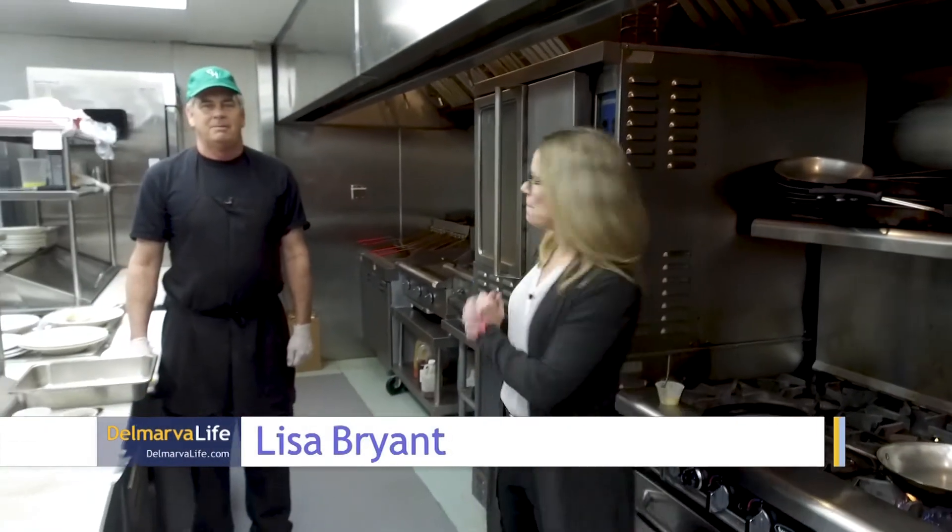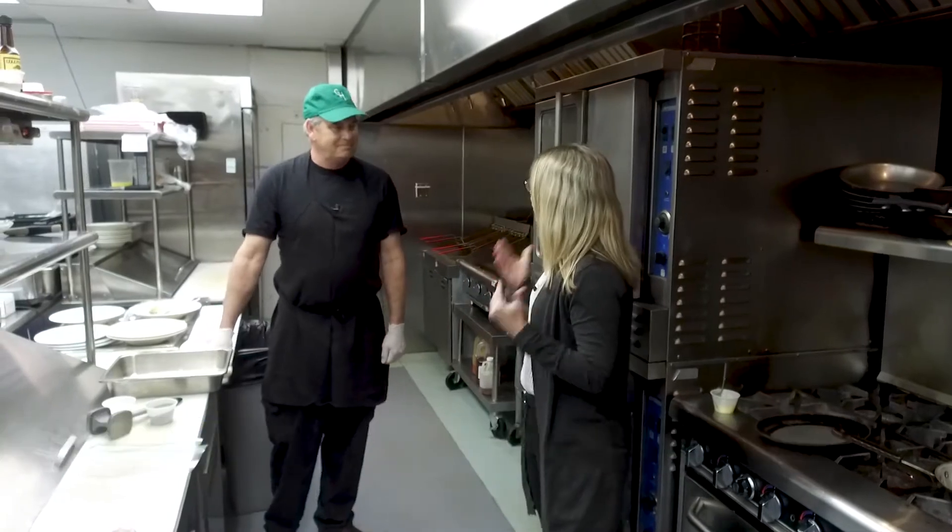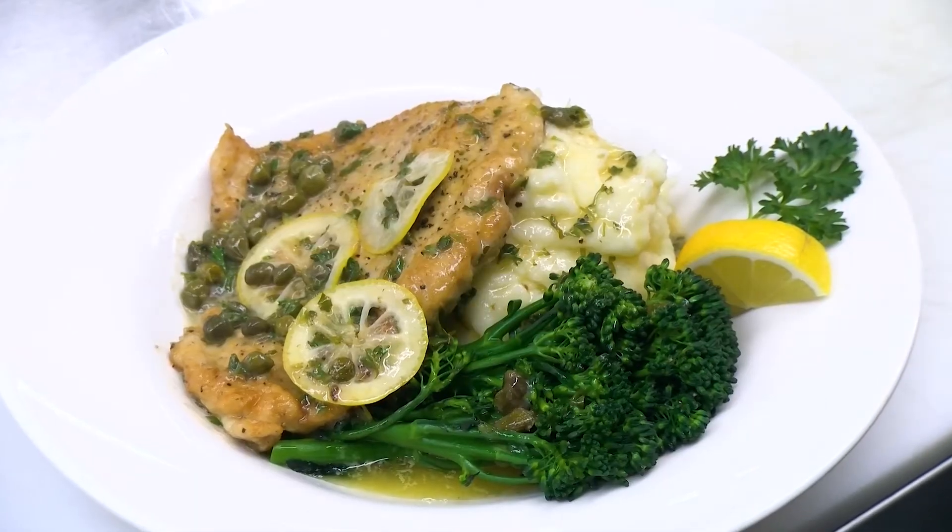I'm in the kitchen at Green Hill Country Club with the chef here. This is Pat Benzen, and we are making chicken piccata.